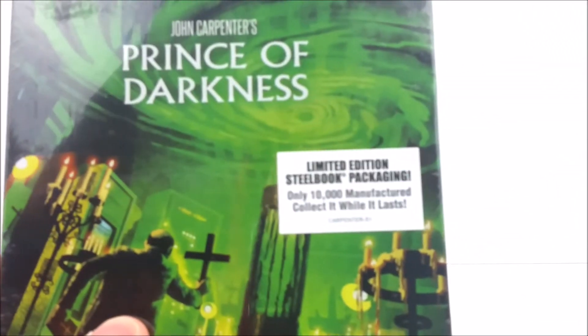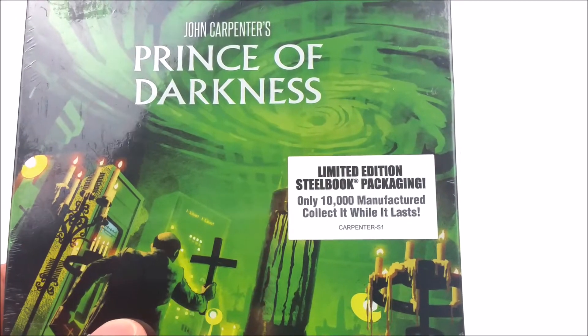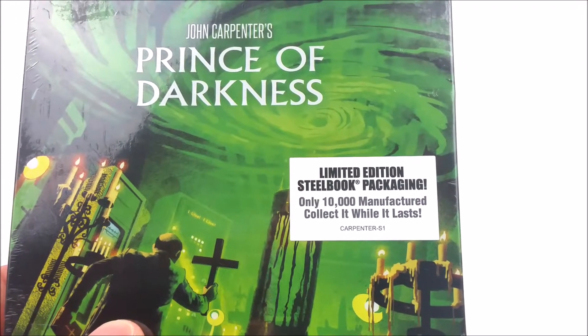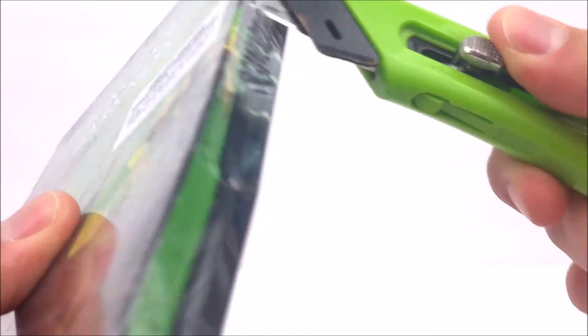So let's get at this real quick and take a look at the front, just like the other Steelbooks. You do get a sticker right there that says limited edition Steelbook packaging — only 10,000 manufactured, collect it while it lasts. I think it's the Carpenter's S1 right there. We'll make our incision and get into this Steelbook.